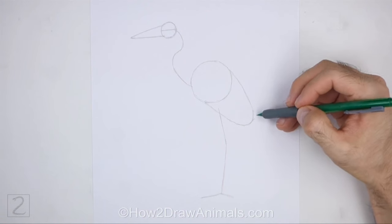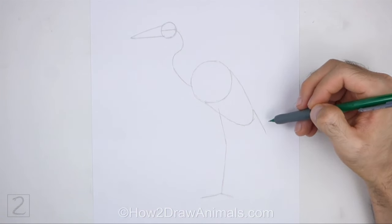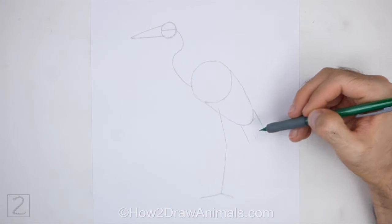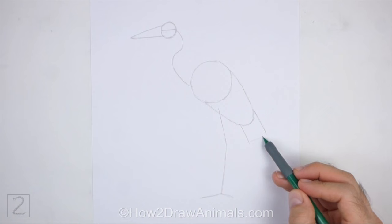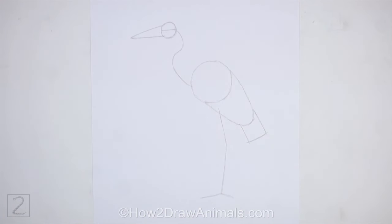On the bottom right side of the body, draw a small square-like shape as a guide for the tail. First draw two sloping lines for the side of the tail, then close off the shape at the bottom with another line. And that's it for the guidelines — now let's start on the final drawing.